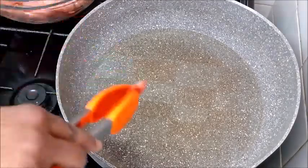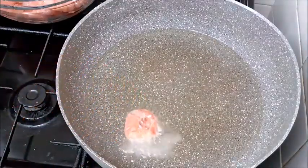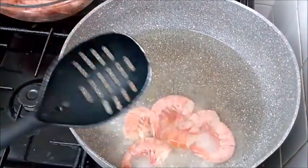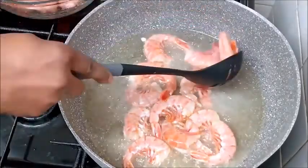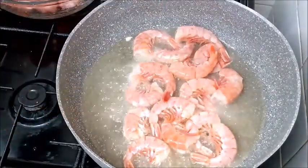By now I've already heated my oil and the oil is already hot. I started dipping my prawns in the oil for frying.